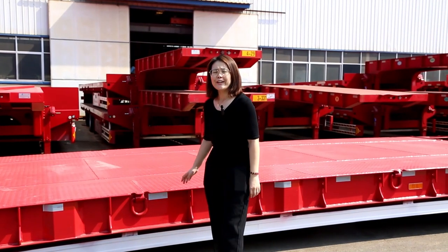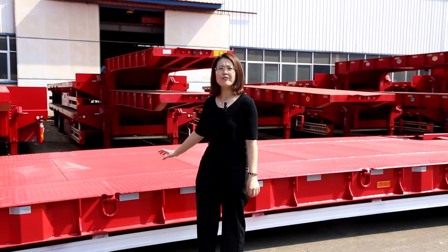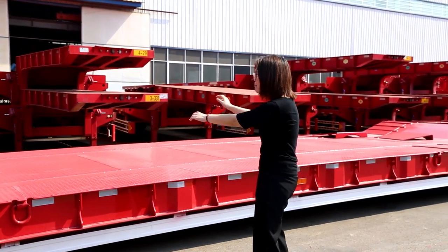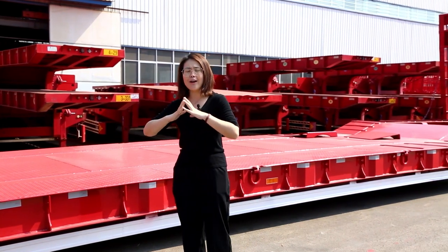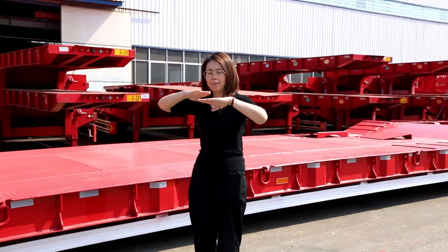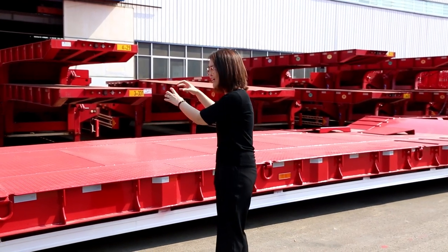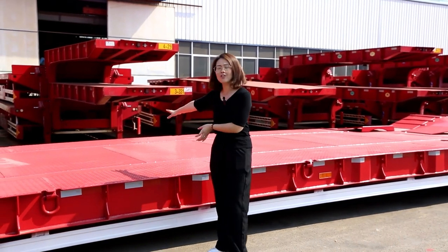This kind of trailer is specially used for transferring very heavy duty machinery — for example, the excavator. You can see this working plate; the length is around 9 meters long. In the middle there is an arch. When you load very heavy duty machinery, the plate can flex, so we call it concentrate loading in the middle of the working plate. The length of the arch zone is around 3 meters long.